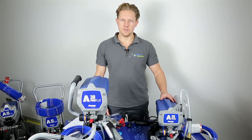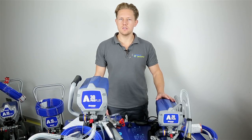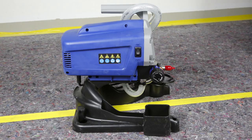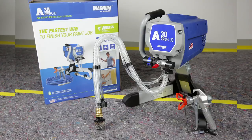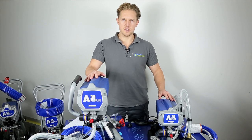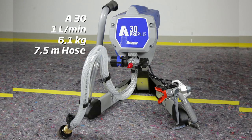Here we have the A20 unit with a delivery rate of 0.9 liters per minute, weighing in at 4.5 kilograms. This is a great unit for beginners and hobbyists with small projects such as varnishing the garage door. Here we have the A30 — it's slightly bigger than the A20, with a delivery rate of 1 liter per minute, weighing in at 6.1 kilograms.